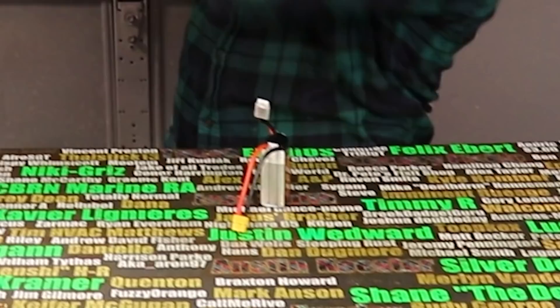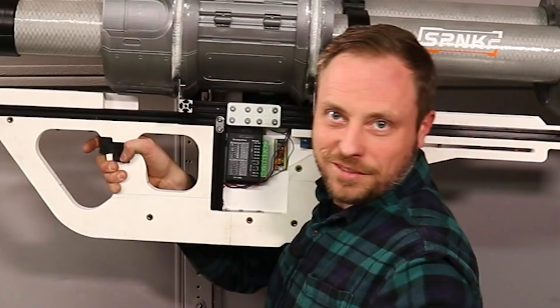With all this put together, let's see how it looks holding it — because I haven't even picked this thing up yet. Battery fell out. It doesn't weigh too much. The handle's a little far out there, but how does it look? Will it get me dates?